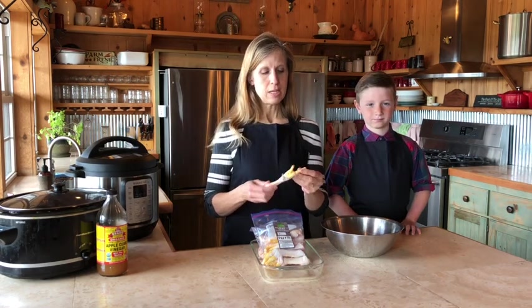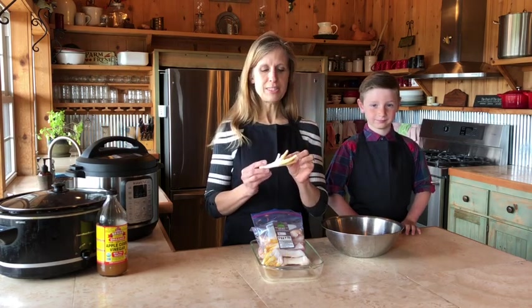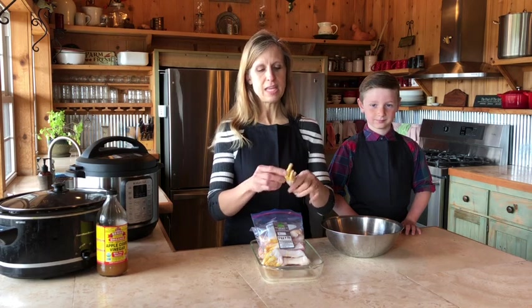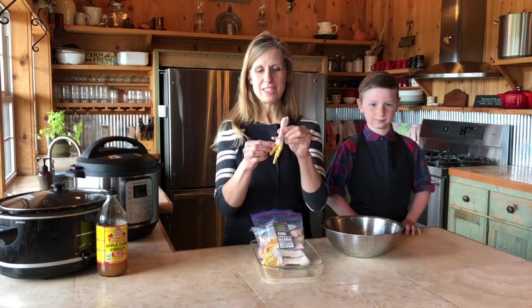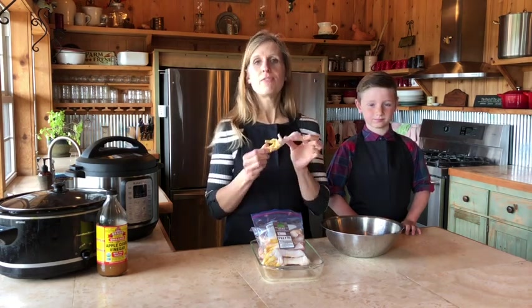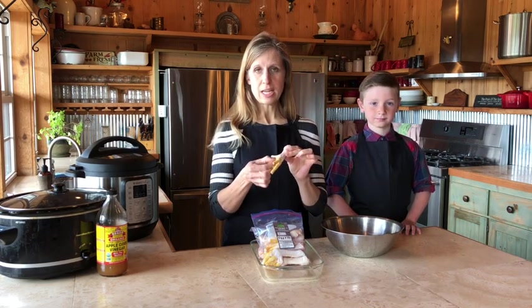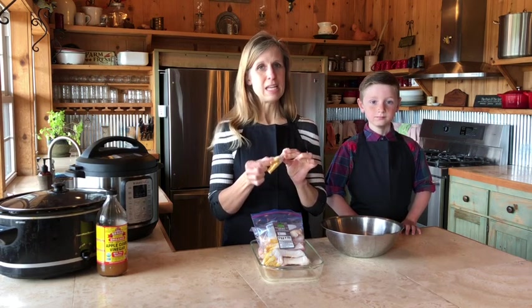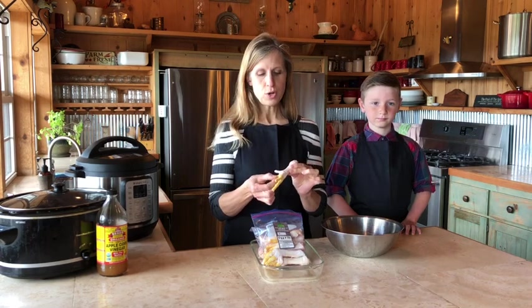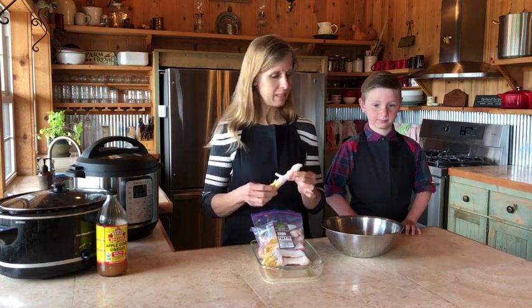Our chicken feet usually come with the nails trimmed off and we try to get as much skin off as possible. You can see that half of it's white and half of it's yellow — the yellow is the actual skin on the feet that we don't want in our bone broth. So the first step is to finish getting the chicken skin off the feet. It's a little hard if you don't do this right, so we're going to show you an easy step to get the remaining chicken skin off.